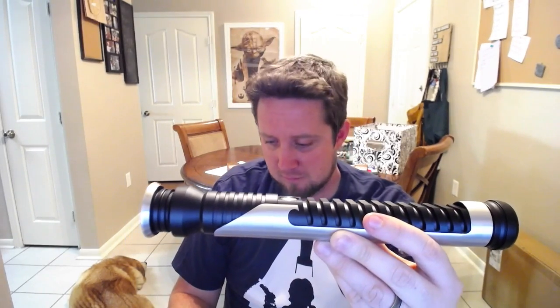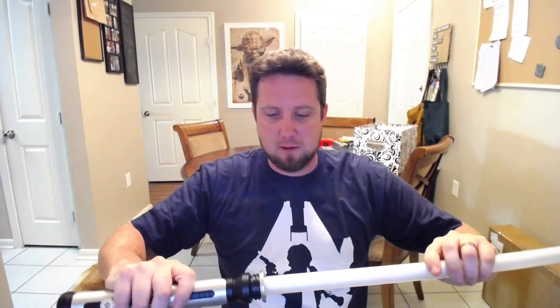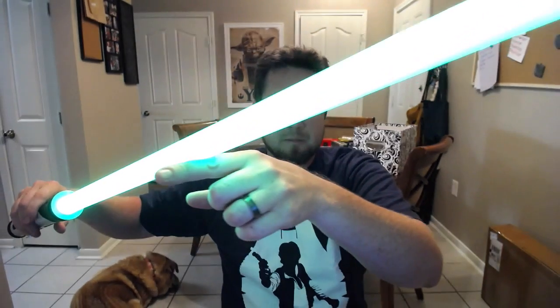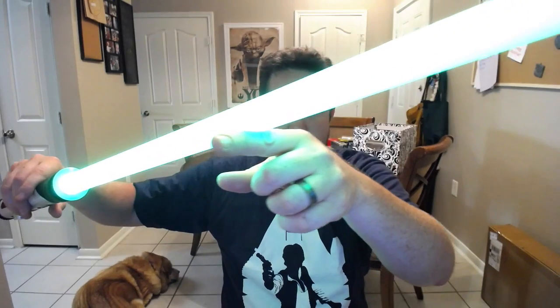"Remember, concentrate on the moment. Feel, don't think. Use your instincts." Really awesome Qui-Gon font. Putting a blade in here — really deep blade socket, about two inches into the Saber, which is really nice and great for dueling. Really bright green, and it goes beautiful with this hilt. You also have the white flash on clash — it glows really bright white when it flashes.